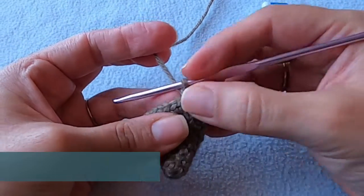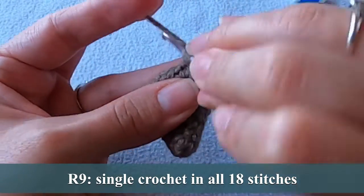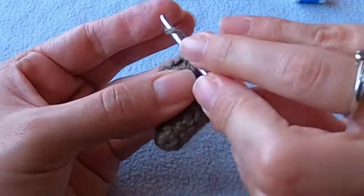For round nine put one single crochet in every stitch. It's a good idea to count your stitches after completing a round. This could save you from having to frog your work and finding out that your stitch count is off.